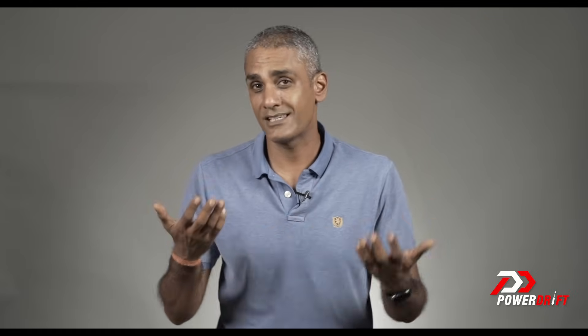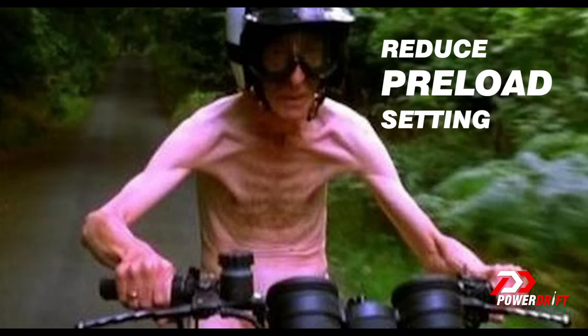In essence, what preload does is set the ride height of the motorcycle — how much of the suspension you consume when you sit down — so that the next available part of the suspension that does the work for you is the best part of the suspension unit. If a manufacturer designs a motorcycle for someone who weighs 65 kilos and you're only 42 kilos, you want to set the preload less than stock, so the spring remains extended even when you sit down and the best part of the spring is immediately below.